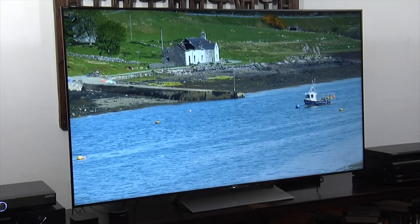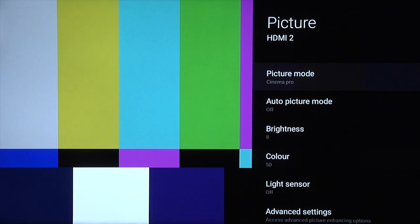Let's start with going into the menu system. Press the action menu on the remote control and then go down to picture. We're going to show you settings for a night setting, a day setting, a game setting, and also an HDR setting.